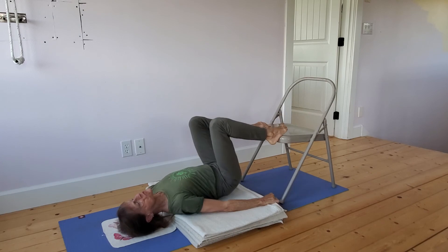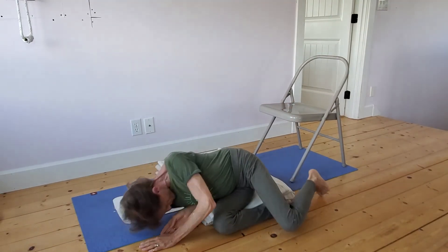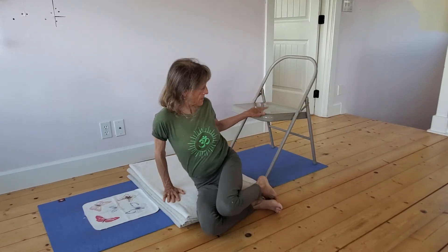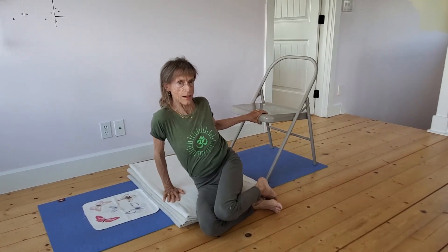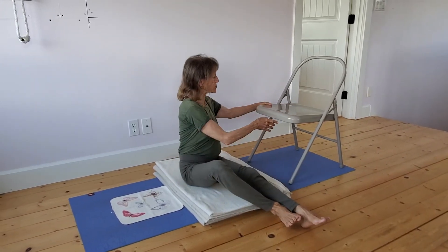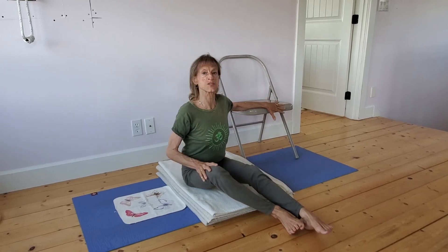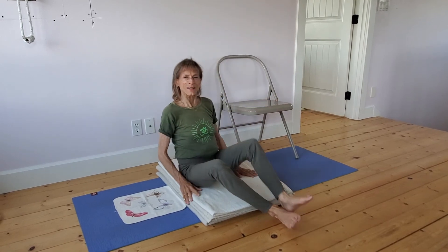There's one thing I want to stress: I have a sticky mat underneath the chair so it isn't going to slide. But it might be preferable, the first time you do this, to take the chair against the wall. So practice, and you'll find the version of shoulder stand that best serves you. See you next time.